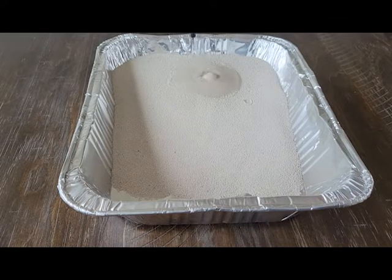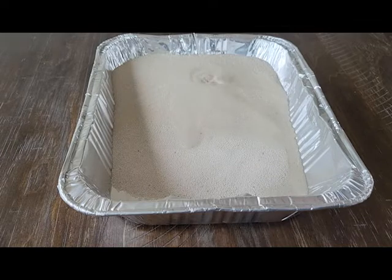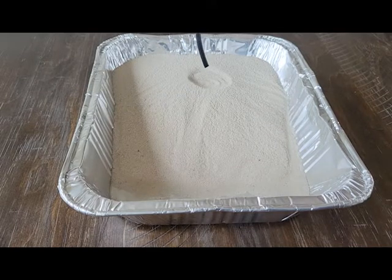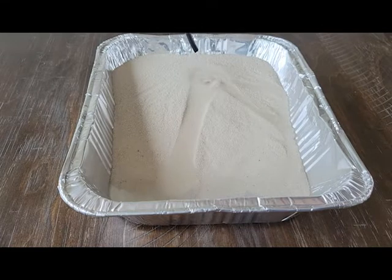Eventually the sand becomes saturated enough that it'll start to spill over the surface, and when this happens it's going to start to create tracks. At this point, have the kids start telling you out loud what they're noticing, because they'll be able to start noticing weathering happen as it creates a divot where the water goes, and they'll be able to start noticing erosion happen as the sand gets carried downstream.